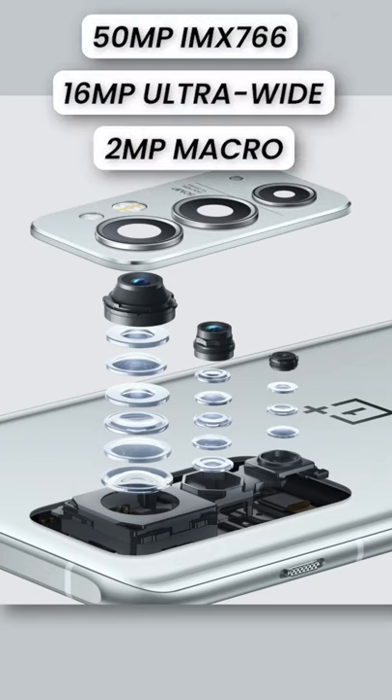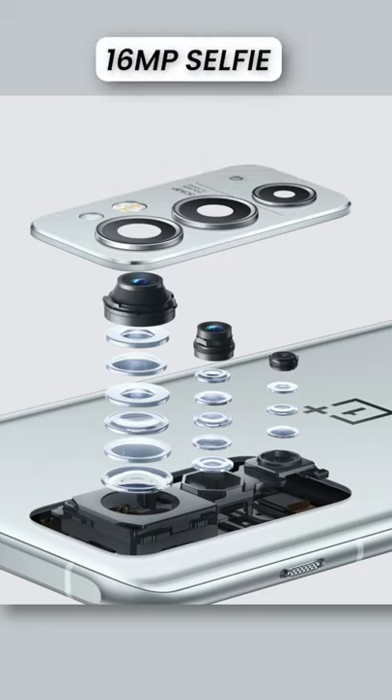As for the optics, there's a 50MP triple camera unit at the back, while the front is graced by a 16MP snapper.